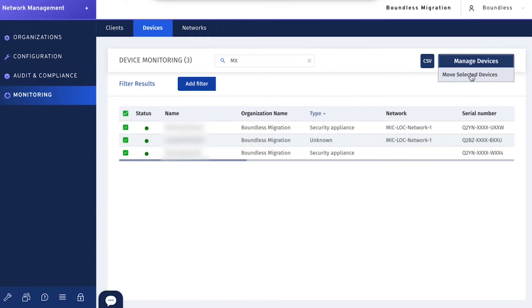Then I moved the MX. These are all MX-68CWs and they all have functioning cellular plans. I noticed they came up on cellular first very quickly, and everything else reestablished. The timing was about the same — about 10 minutes to migrate the device and probably another three to five minutes for it to come up.